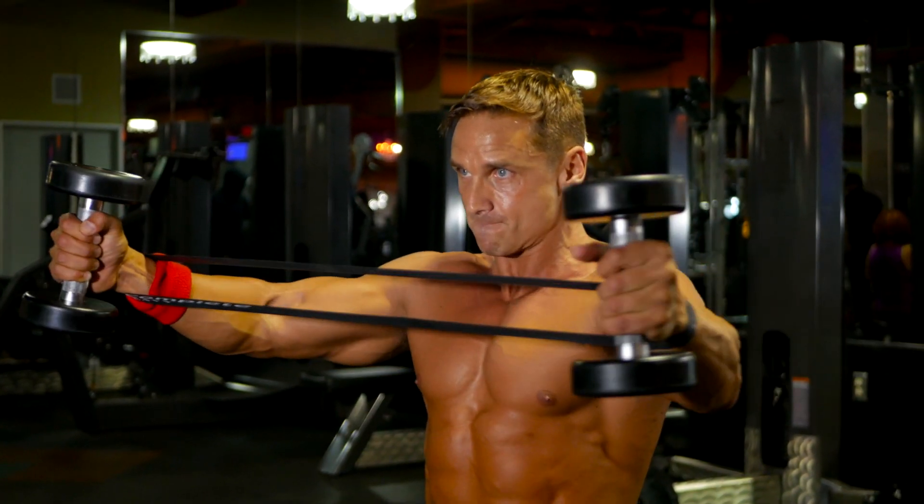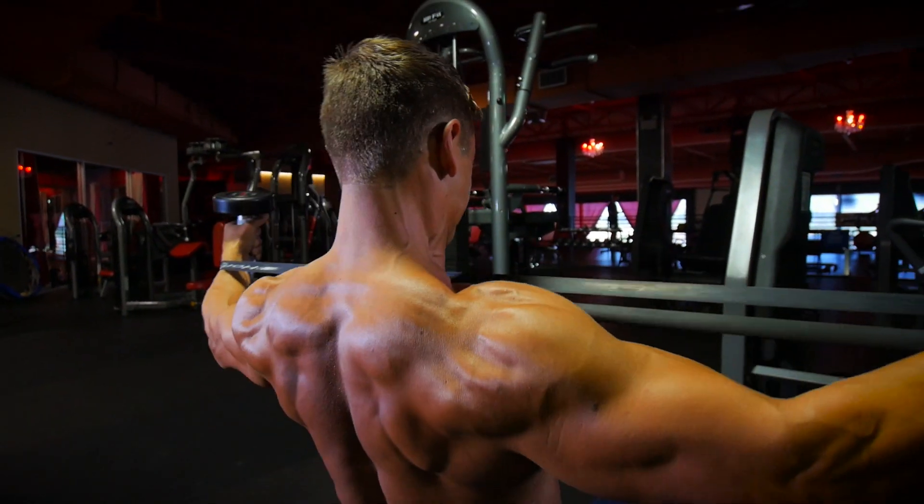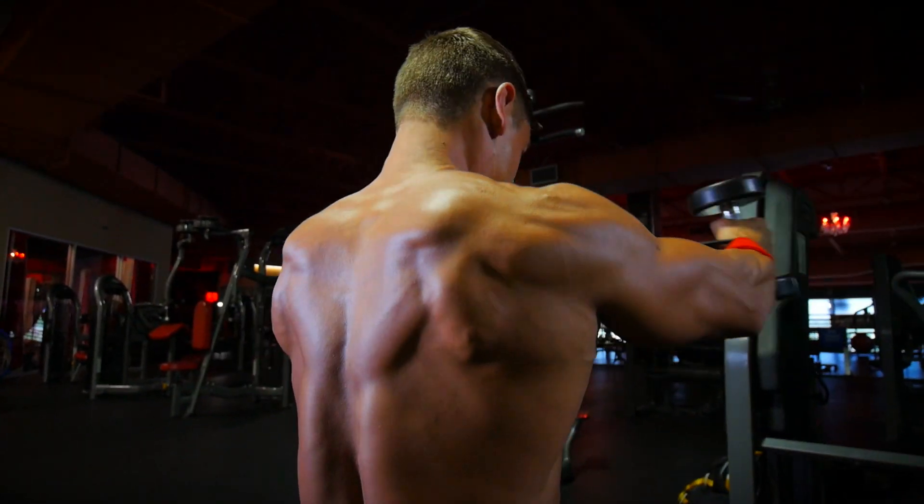The next deltoid exercise involves some bands and some dumbbells. Make sure you start with light weight because this is about waking up those delts and getting details. Grab yourself 15 to 10-pound dumbbells and you're going to squeeze back like a rear-pec fly machine. We're not talking about fast-twitch large fibers — we're talking about the slow-twitch connective fibers, the stabilizers that are going to give you awesome shoulders.